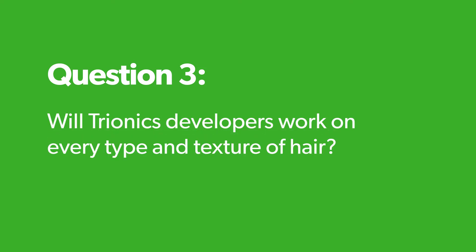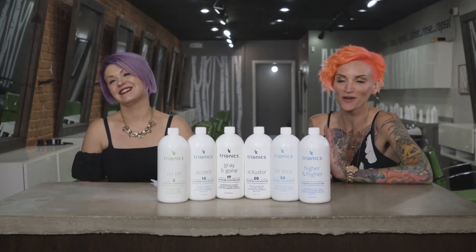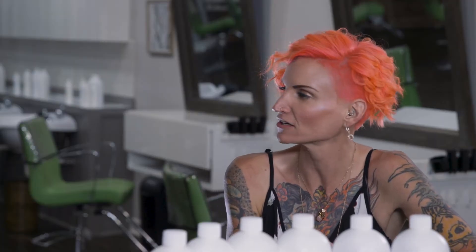Will Trionics developers work on every type and texture of hair? Yes. It works well on Asian hair, African-American hair, and Hispanic hair. Lift Through and Higher and Higher are great for ethnic hair, busting through those darker levels. With the violet base, you're canceling out unwanted brassy tones.